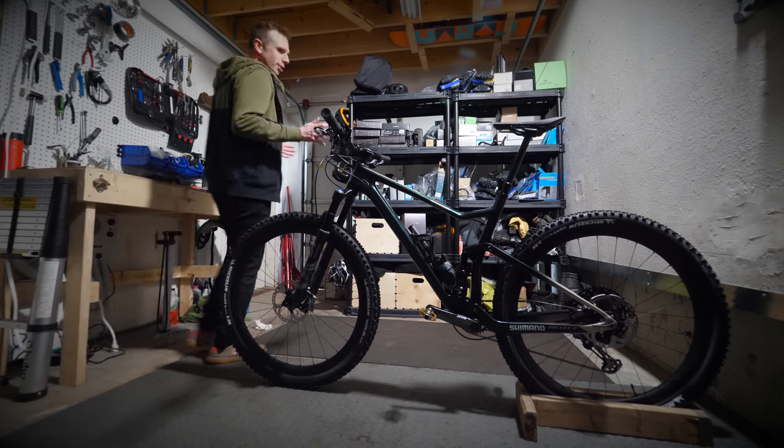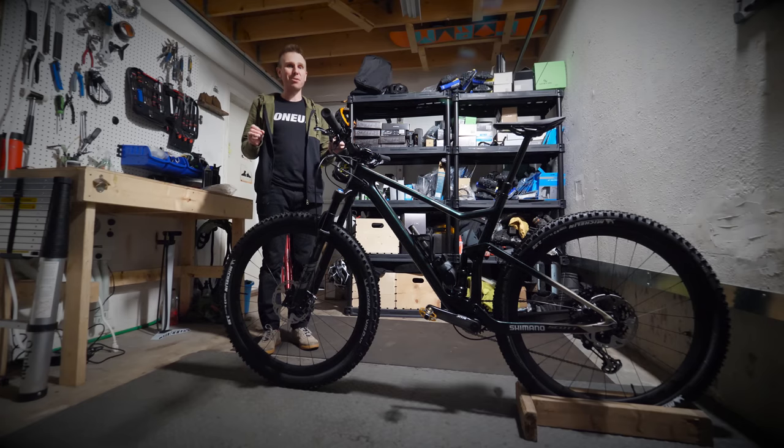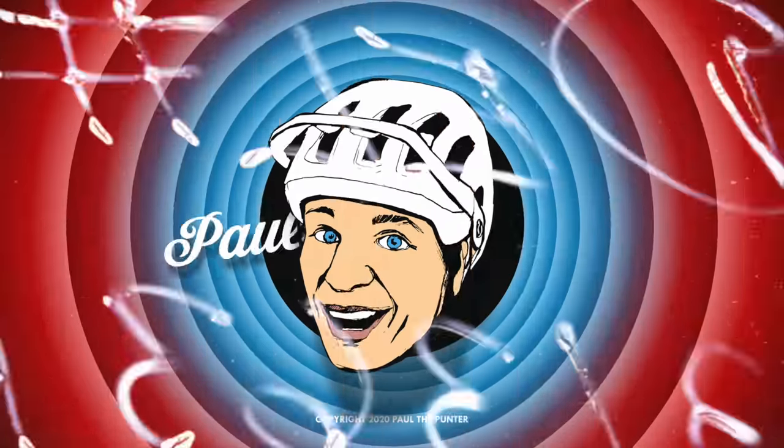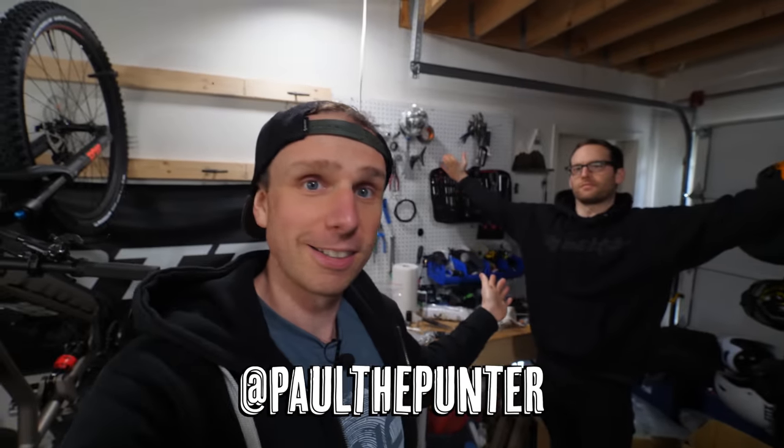This is my brand new 2020 Scott Spark, and boy is this bike something special. This video is all about how myself and the best housemate in the world, Dan, built up my new Scott Spark.